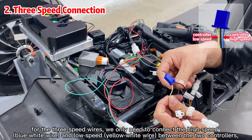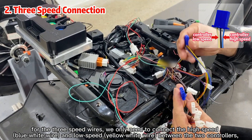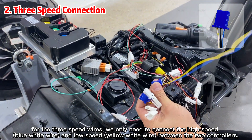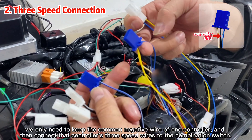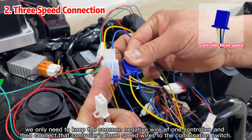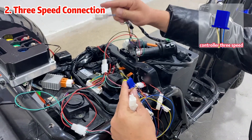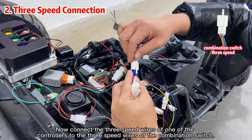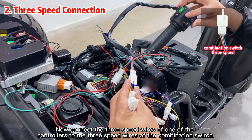For the three-speed wires, we only need to connect the high-speed and low-speed wires between the two controllers. Because the black wire is a common negative wire, we only need to keep the common negative wire of one controller, and then connect that controller's three-speed wires to the combination switch.